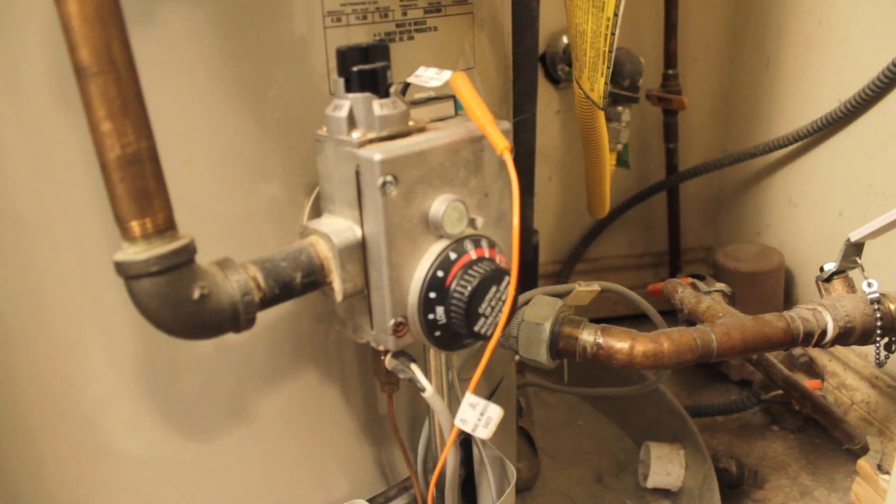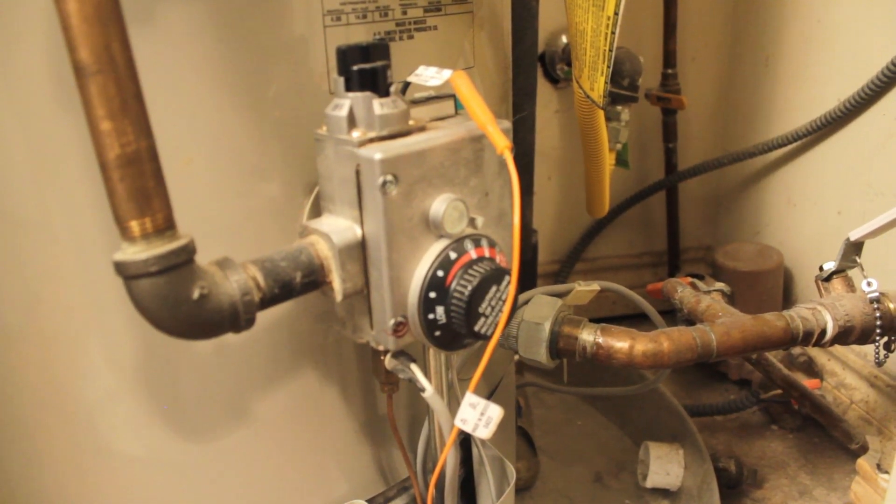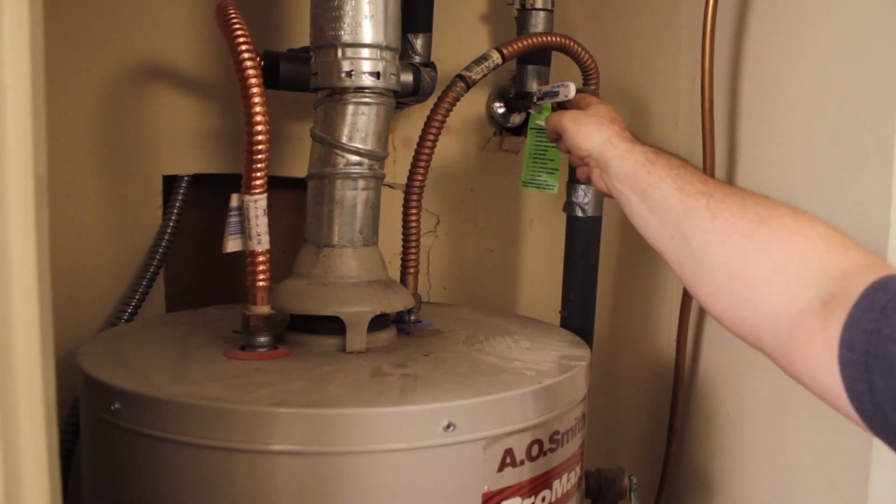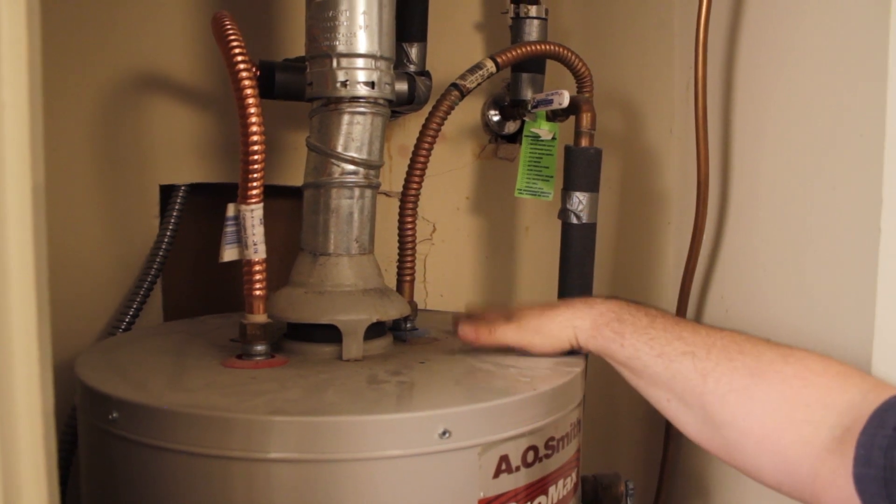The first place we're going to check is to see if the water heater is actually getting water. The valve here is on — it's in line with the pipe, so we know that it is actually feeding water to the tank.